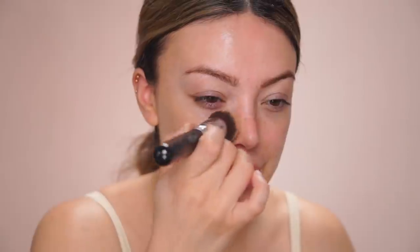To get a tiny bit of extra glow I'm going to use this Iconic London Illuminator in Original, and I'm using my Sigma Round Kabuki brush. You get like instant coverage but it doesn't feel very heavy, and it looks and feels hydrated. Look at that color match — it looks really good! The only downside is that you have to use quite a lot of product to cover your whole face.